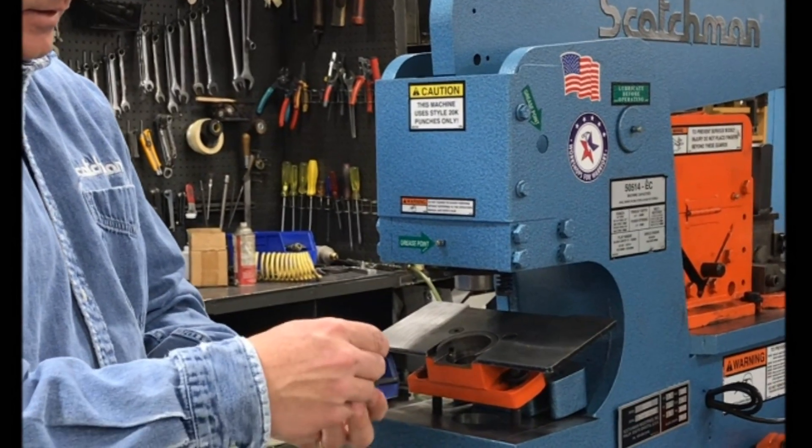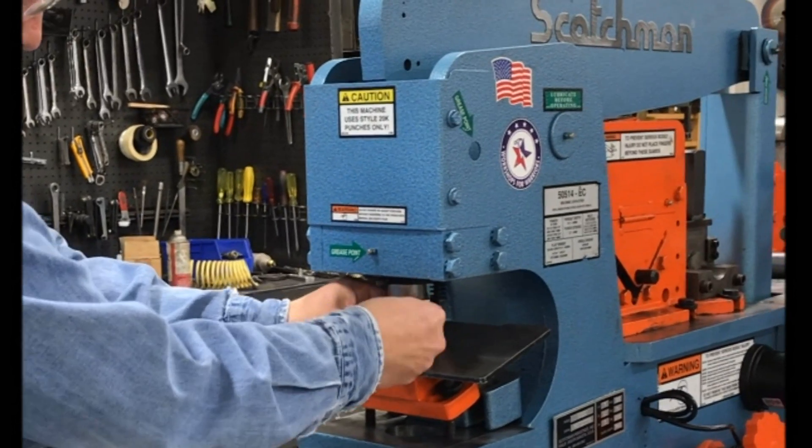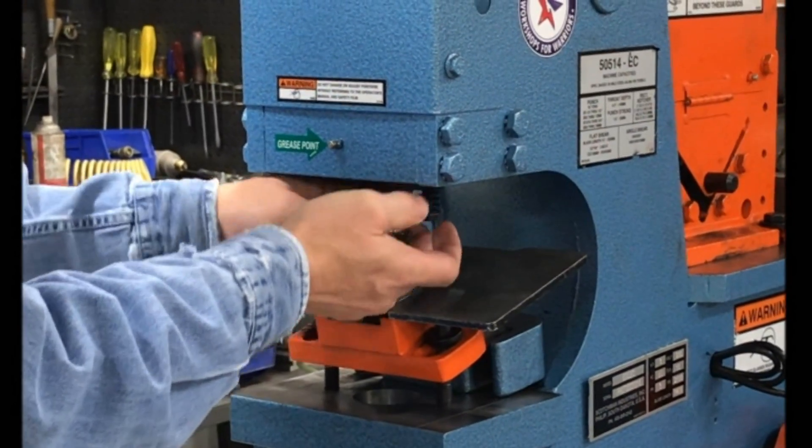Take your jam nut, slip your punch into your jam nut, thread your jam nut onto your punch ram, and tighten.